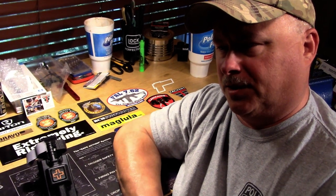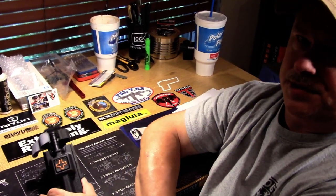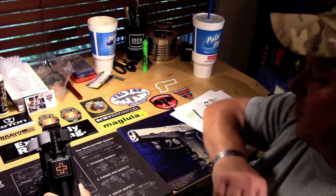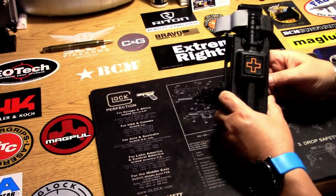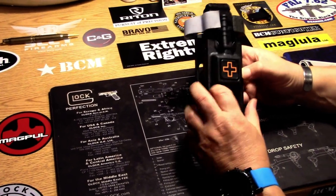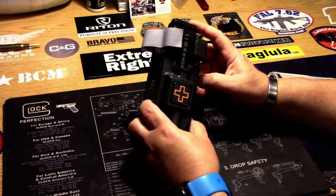So when I changed holster platforms and went to a small drop holster on a multi-flex adapter, I went to this. In lieu of the trauma kit, I went to a tourniquet holder where I can keep a tourniquet with me at all times.